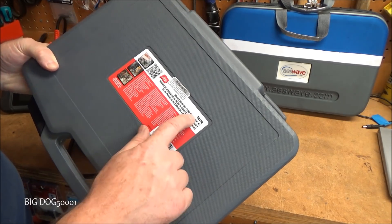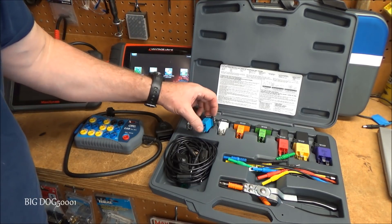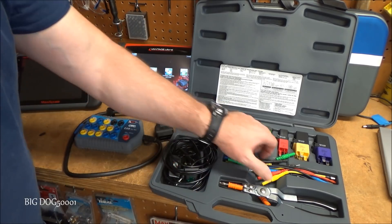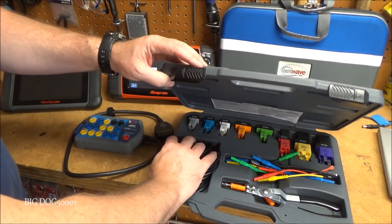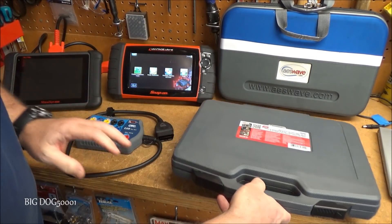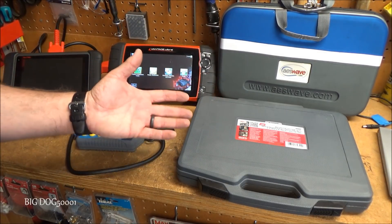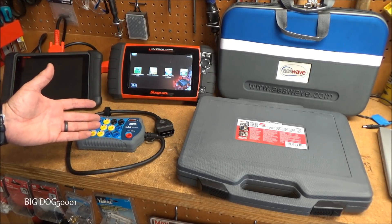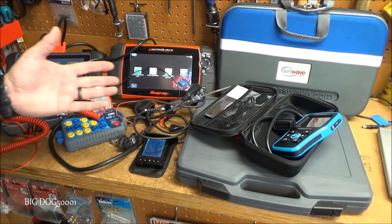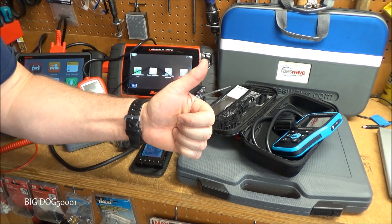The last tool is this Lisle 69300 master relay test kit, which comes with adapters you can plug in place of relays to test circuits easily. It's probably in the $150 range. Tools like these can run into the thousands of dollars, and I understand not everyone has that — which is part of why I made this video. Hope you enjoyed this overview of diagnostic tools ranging from ultra-cheap DIY to expensive pro-caliber. If it helped, give it a thumbs up.